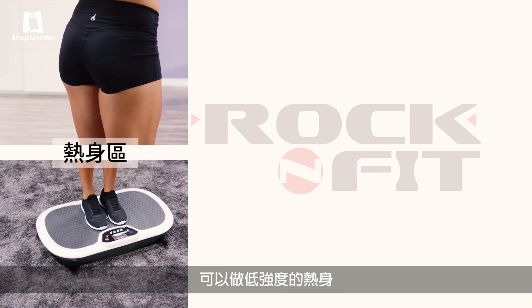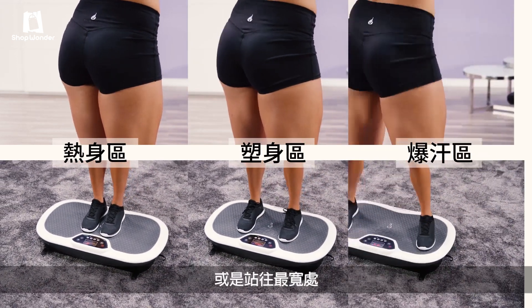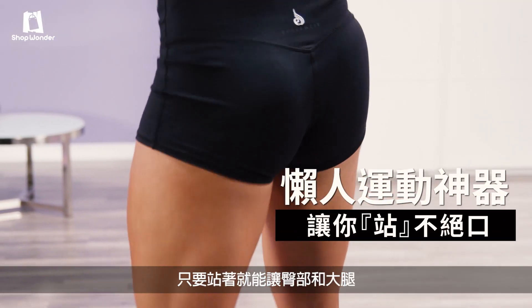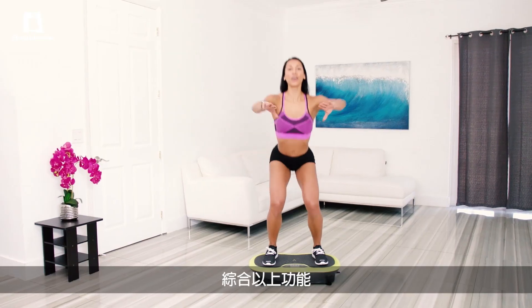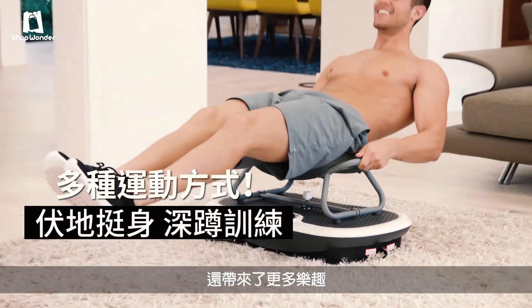Put your feet in the center for the easiest position. Widen your feet to the middle for medium intensity. Or go all the way out for maximum deep oscillation. You can clearly see that's an intense bun and thigh workout. And all you have to do is stand — you'll never run out of fun and exciting ways to use your Rock'n Fit system.